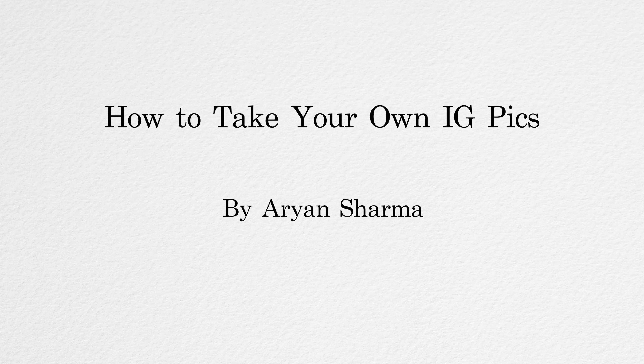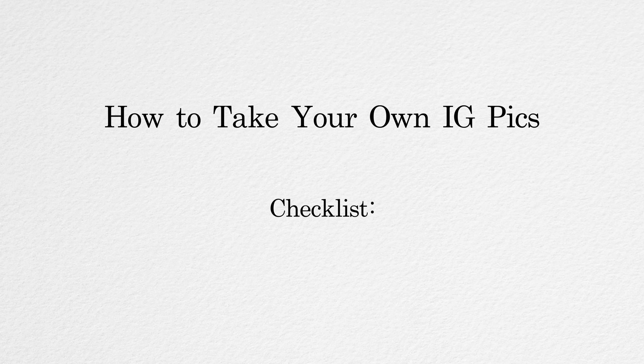If you clicked on this video, you're probably trying to take good Instagram pictures, make your feed look aesthetically pleasing, and get some bangers — but you don't have anybody to shoot your pictures for you. You came to the right place. My name is Aryan, welcome to the video. Today I'm going to show you how to take high quality pictures for Instagram all by yourself, and by the end you should be able to post some bangers and get lots of likes and followers.